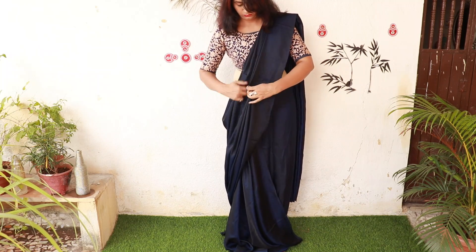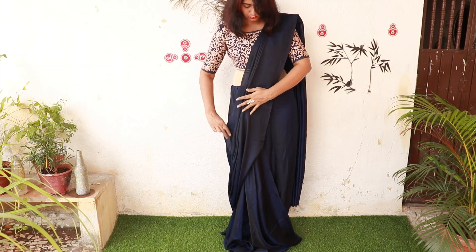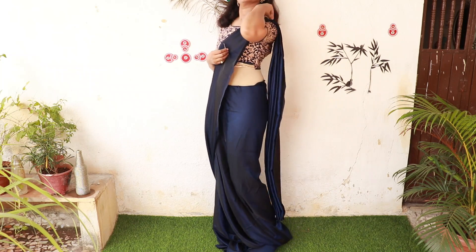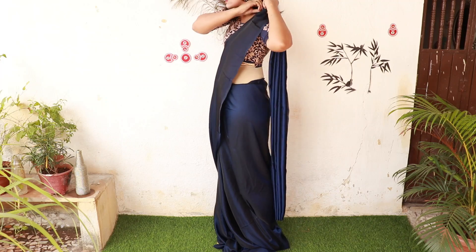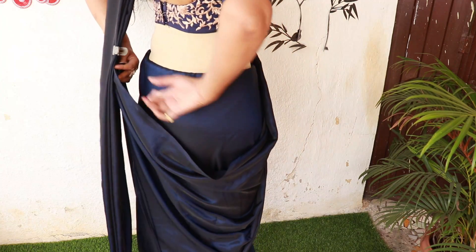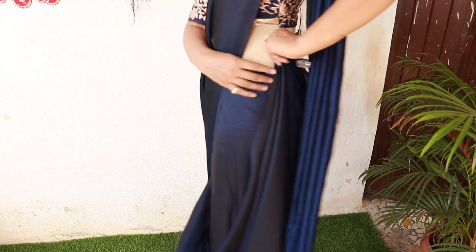You will keep it long and it will look very good. If you want a falling or single-pleated look, keep it at knee length. Now you have to secure it on the left shoulder. On the back side, secure it to your blouse with a pin. Be careful not to damage your blouse.